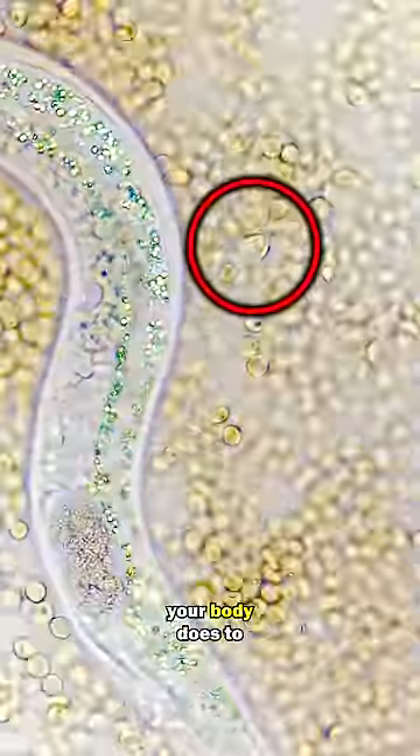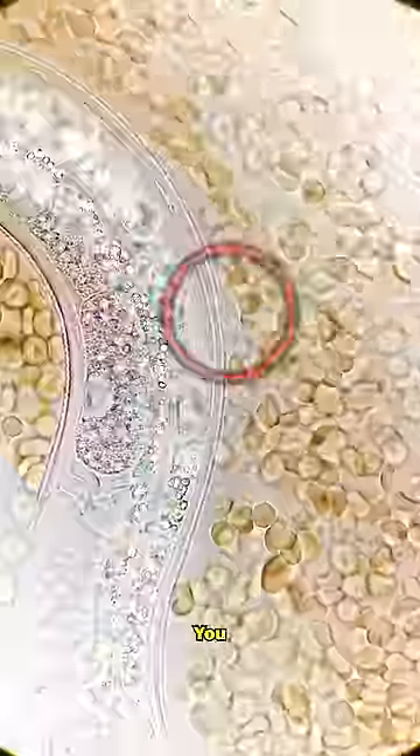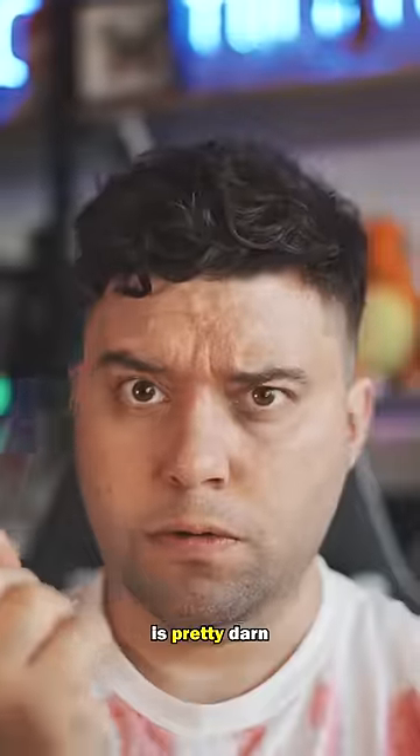This is what your body does to protect you. This is absolutely marvelous. You are beautifully complex. And that, my friend, is pretty darn cool.